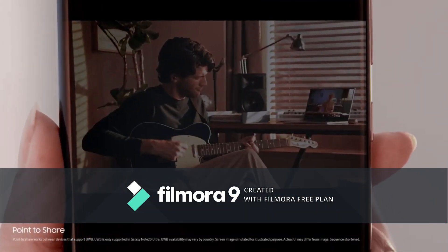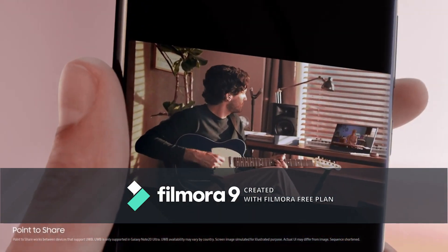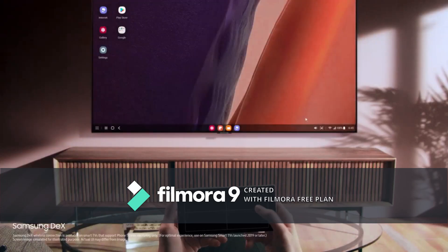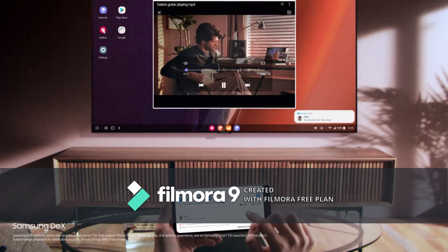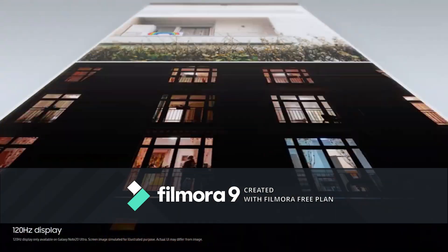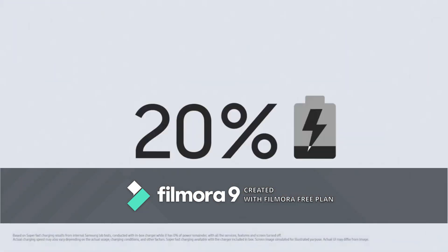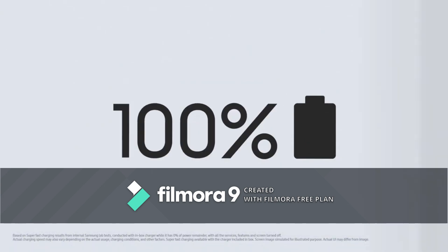Simply point your Note 20 Ultra to another device and share your masterpiece with UWB technology — it's that easy. You can watch on the big screen with Samsung DeX's wireless connection and do two things at once without interruption. This is not mobile tech as you know it — this is the power of performance. Note 20 Ultra's 120Hz display is super smooth, making it easier to see what's on your screen. You get hours of screen time from just minutes of super fast charge.